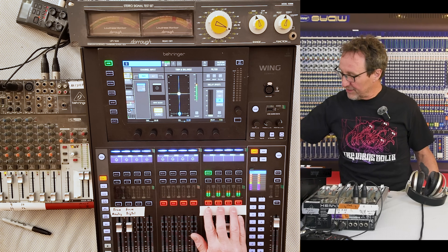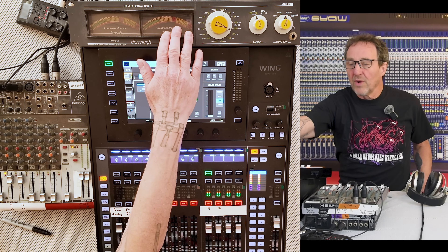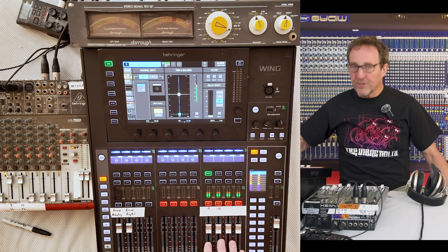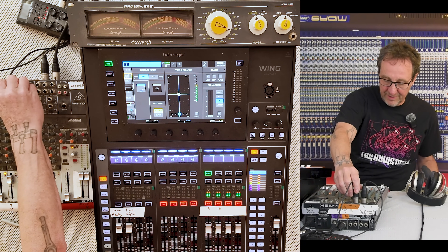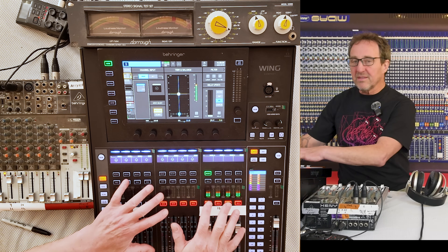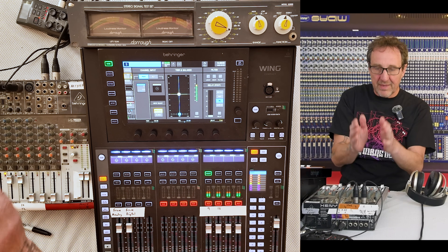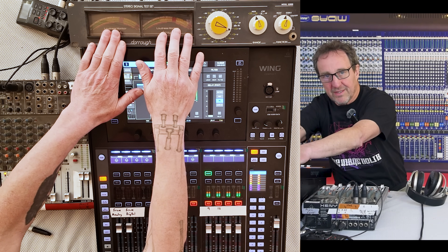I've got white noise going into these four channels of the console, and the output is going to the left-right, which is then going to the right-hand side of this Durometer — a high-precision meter with 1 dB increments for each LED. These also go to two bus sends: bus send one comes into this analog console, and bus send two goes into the other channel of the analog console.